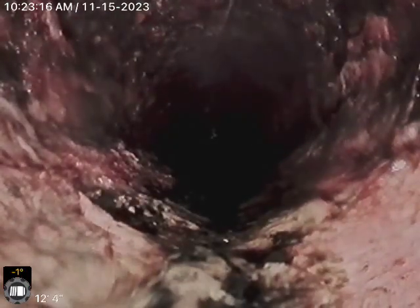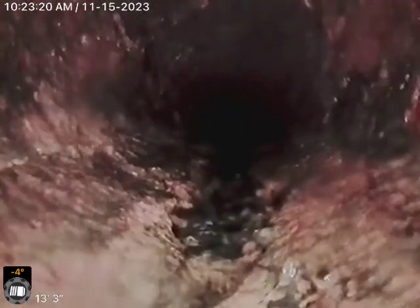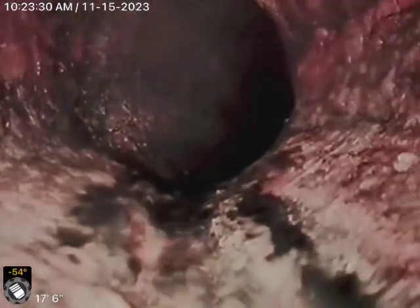Is there any indication of what the distance is so far? It's 12 feet? Yeah, right now we're roughly 12 feet out. Got it. So most of what we're seeing is some rust. There is a little bit of buildup inside of it.